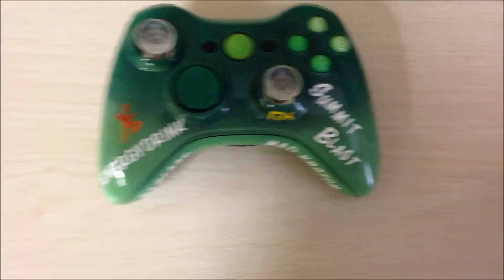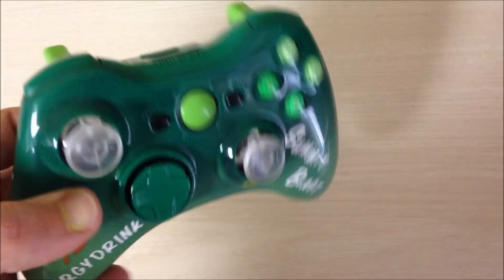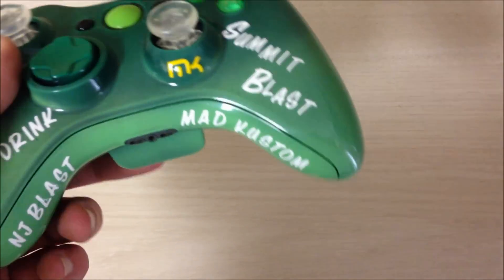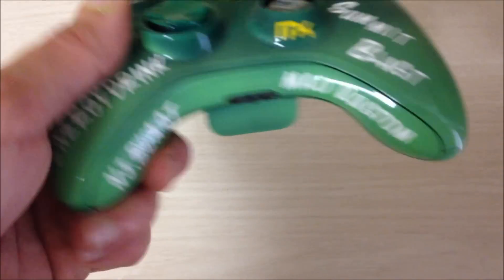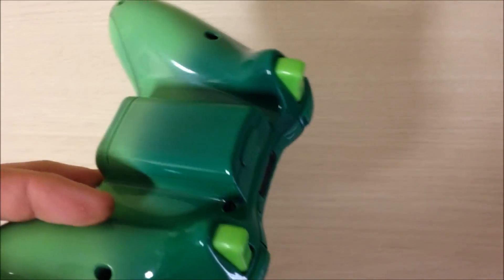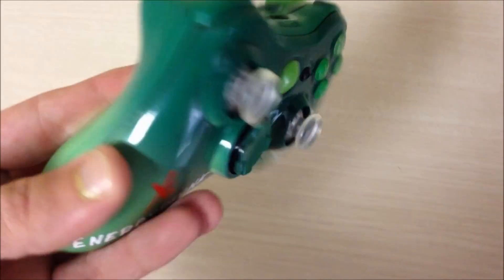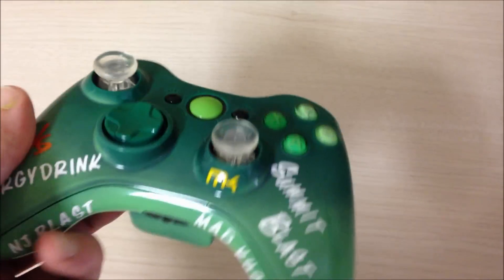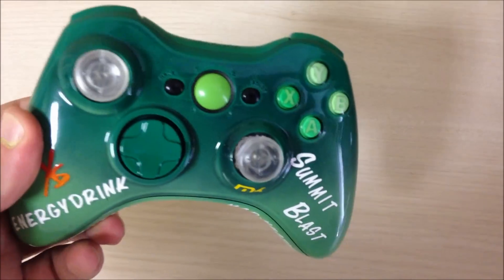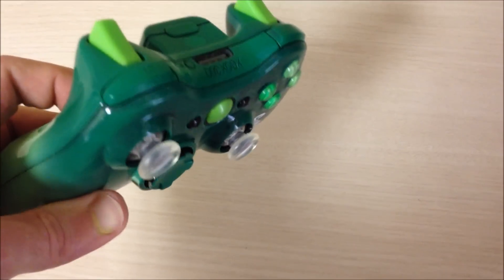This is Joe from Mac Custom Controllers, bringing you an XS Energy Drink controller. Basically, what NewJerseyBlast.com wanted was a newer promotion for their newest energy drink, which is Summit Blast. So what we did was we made them an all green, with a green faded controller — bottom to top, light to gray. It was an interesting two colors to put together.